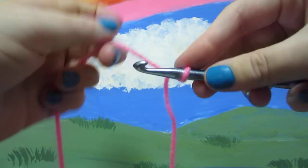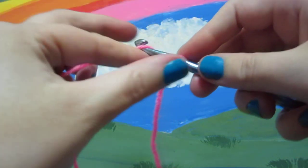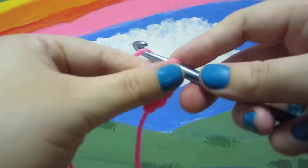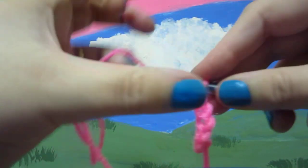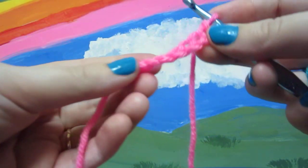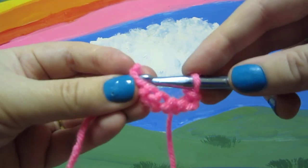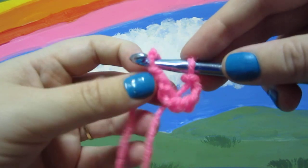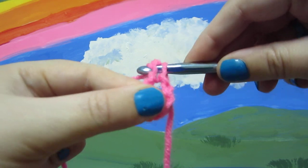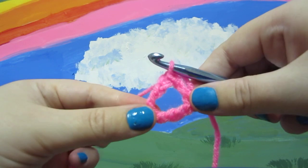If you want to make a bracelet or something, or if you're trying to just start with a chain that you join, and it says join with a slip stitch to form a ring, you chain however many, or do whatever it says, and then you're basically slip stitching into the first chain. You put your hook in there, because you're forming a circle, yarn over, and pull through everything. Then you have your ring.